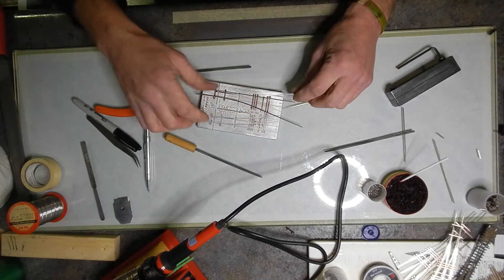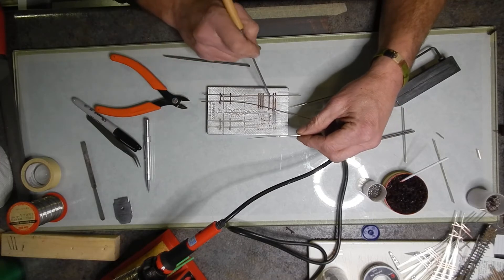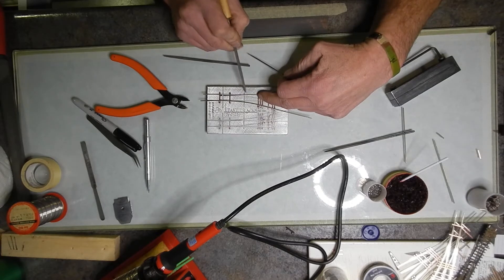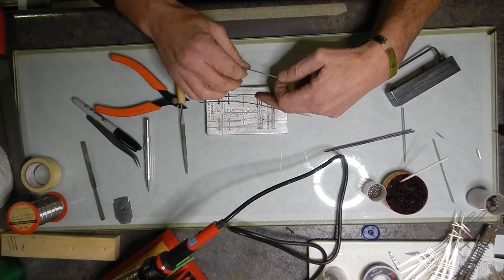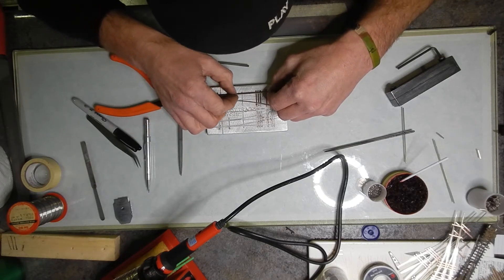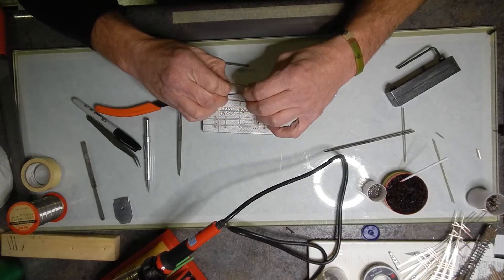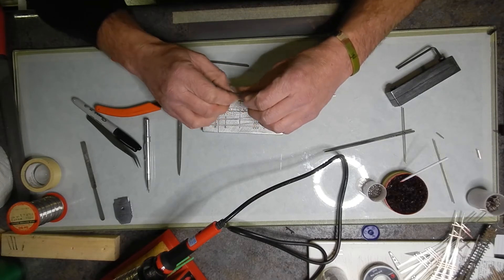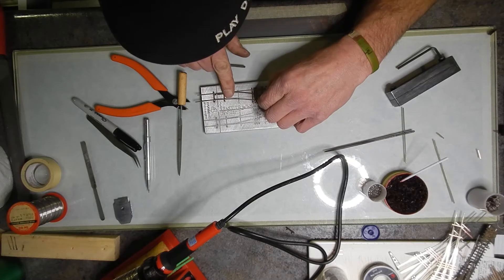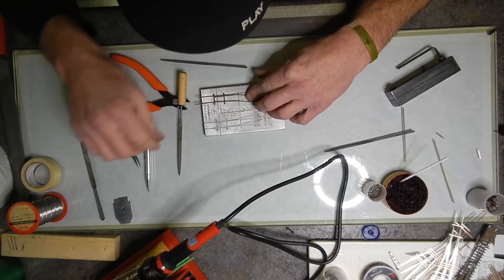Now do the same thing with the other side — however this side is going to be a little different because we're going to get the diverging route and get this angle down through here. That bend actually occurs from this point to this point. Get your fingers right where that bend is supposed to be and work your way backwards from the points, slowly getting that bend through there — you want it nice and even. It's kind of like wrapping Christmas presents and pulling scissors down the edge of ribbon to make it curly — you're basically doing the exact same thing here.